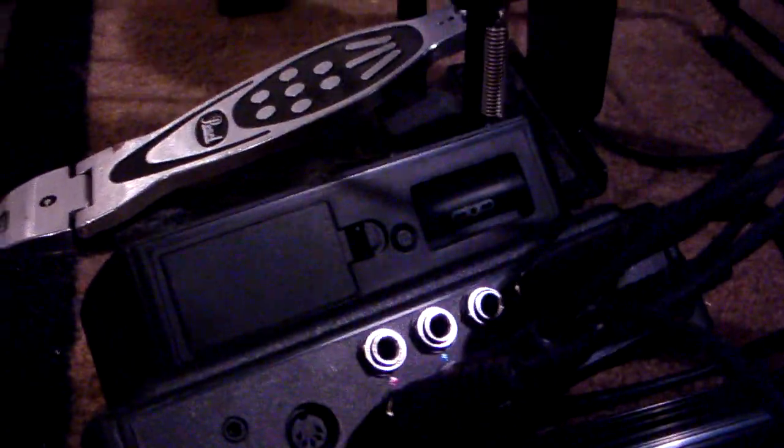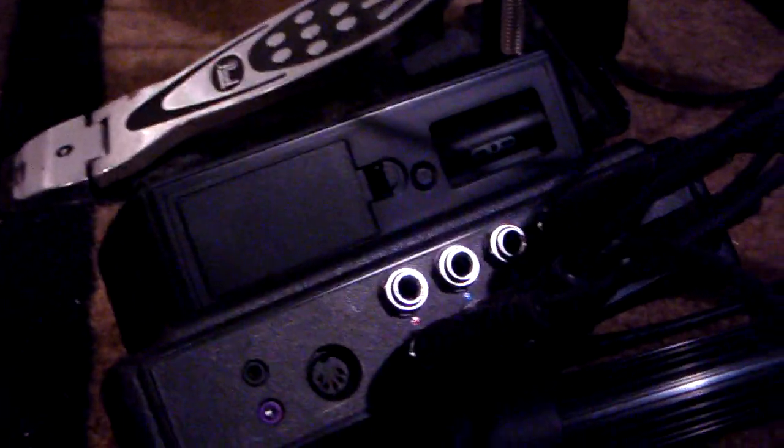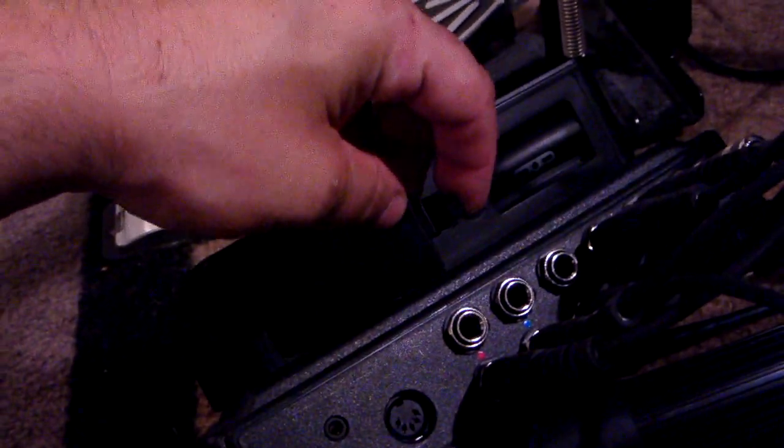I'll get down on the floor here and show you the other side. You've got your headset port, your sync button so you can sync it up to your system, and it runs off of two AA batteries, just like the regular set.